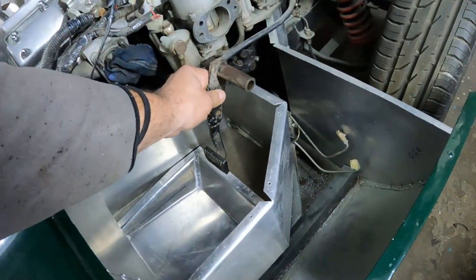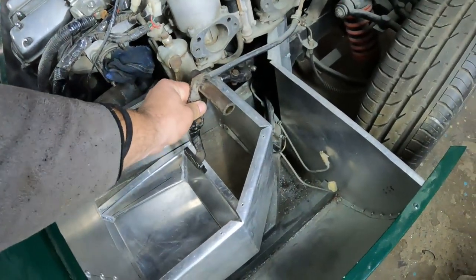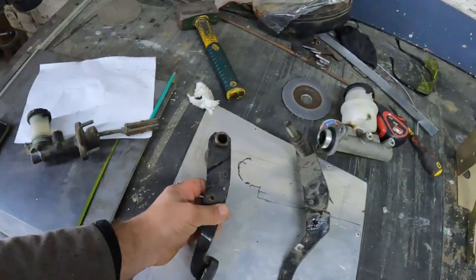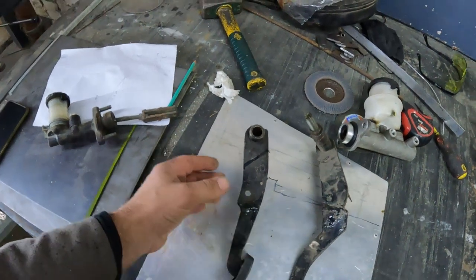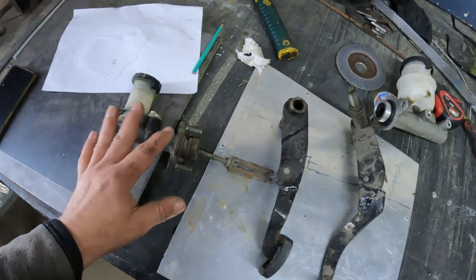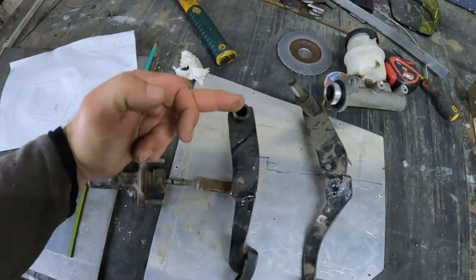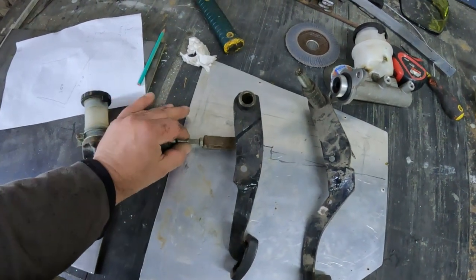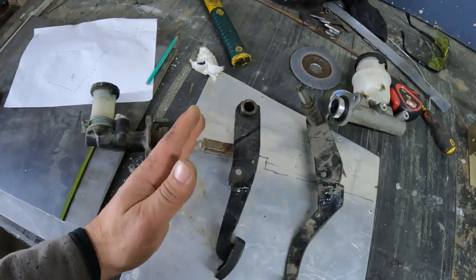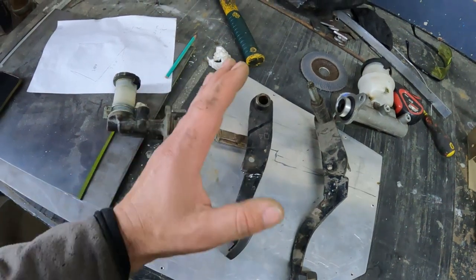These pedals are also way too long because this tub is lower than what the pedals were made for. I also needed to consider the ratio between where the pedal is compared to the fulcrum and the master cylinder. For the clutch I'm looking for about a six-to-one ratio — if you divide the clutch pedal into six pieces, the master cylinder connection is at the sixth piece. The clutch needs to be soft enough to disengage, but not hit the firewall, and not too spongy when pressing down.